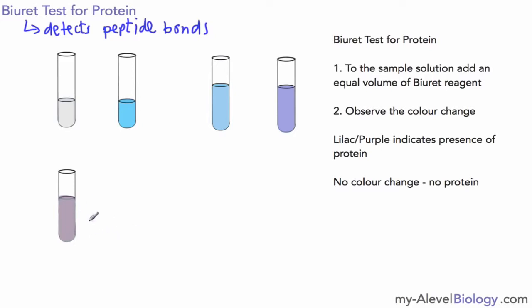One thing I would say: don't get mixed up with Benedict's test, because Benedict's tests for reducing sugars, not protein, and requires heating. If you were to mention heating in the context of the biuret test, you could possibly lose a mark for that.